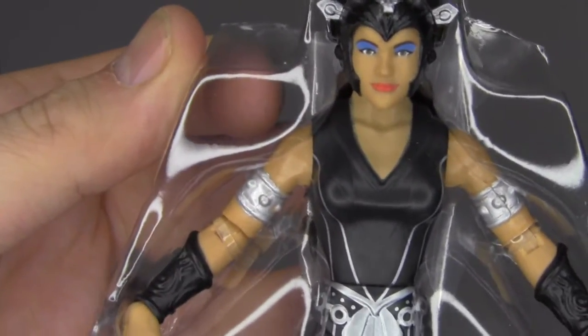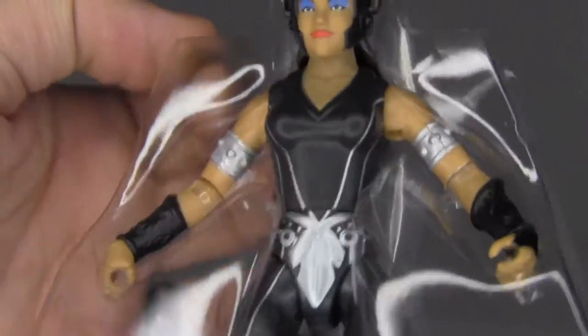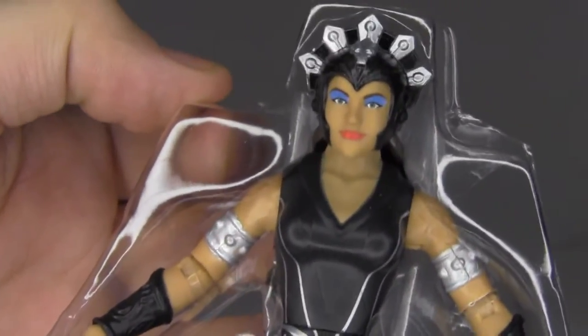So let's go ahead and open this thing up and get it torn out of the package. Pretty cool stuff — oh, a comic book just fell right out. You can get a better look at the figure there. There's the head sculpt — not bad at all. I'm glad they decided not to make her skin yellow or anything like that. It is just normal flesh toned.